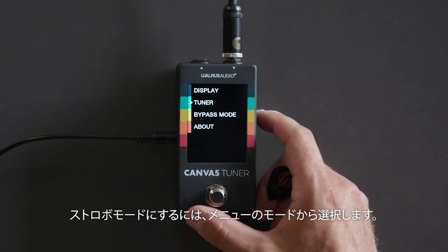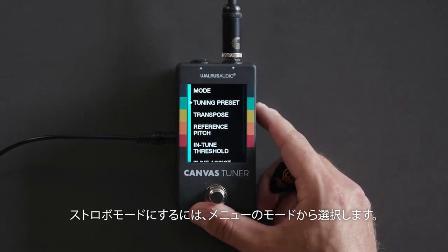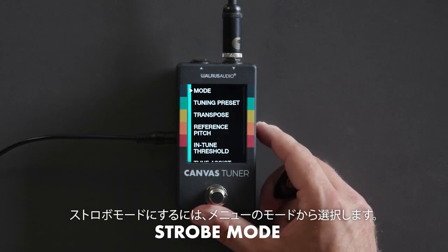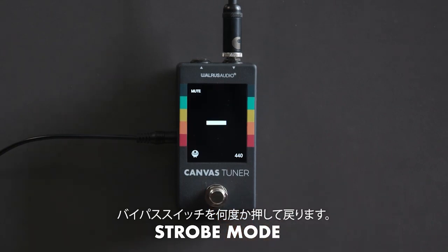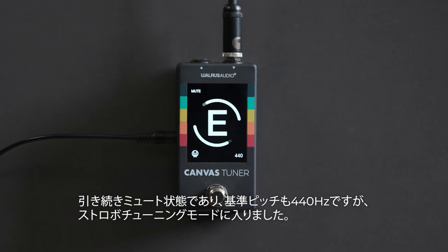To change to strobe mode, go to Tuner, then Mode, then drop to Strobe and click into that. Click the stomp switch a couple of times to back out. You can still see we're showing that we're muted and still set to 440, and now you can see strobe mode working.